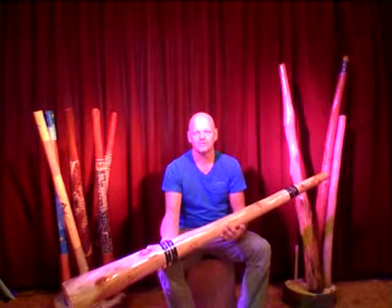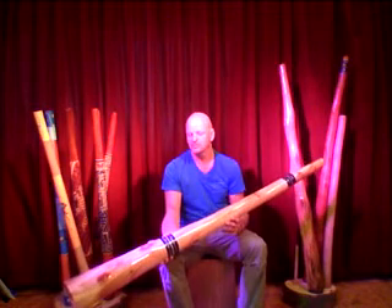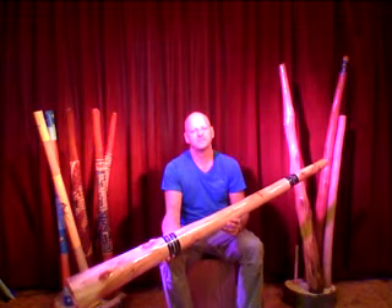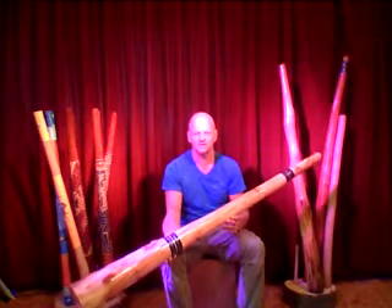Hello, welcome to Australian Treasures, our worldwide online shop. I will show you the Hick Sticks from America. This Hick Sticks is made of the American Aspen wood. It's a beautiful didgeridoo with a great tone.